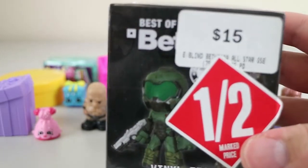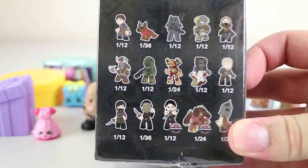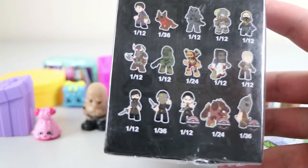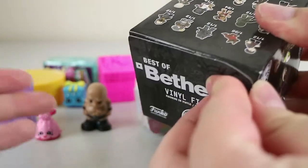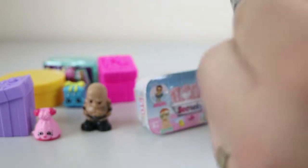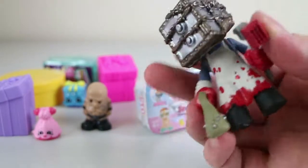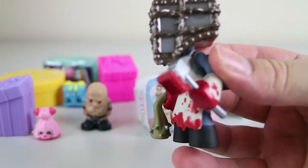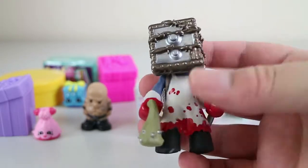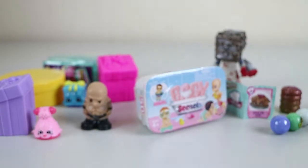Best of Bethesda Mystery Minis by Funko. This is a GameStop exclusive — there are three exclusives. It's a one in 12. I actually don't know what game it comes from, and I have no idea who the character is. But that is very cool — I really like the design of that. Ethan usually throws the boxes over that way and I never get to look at them.